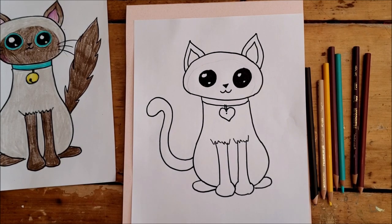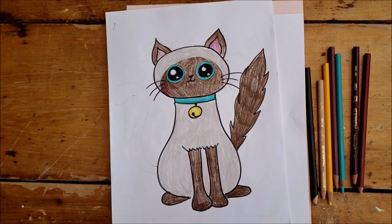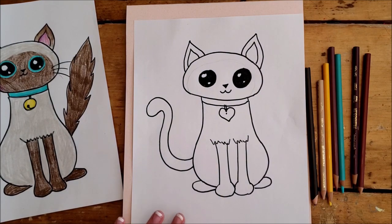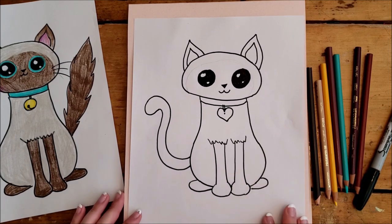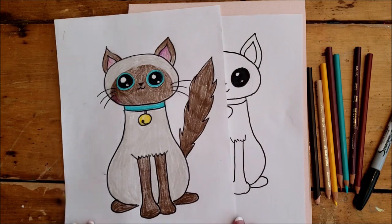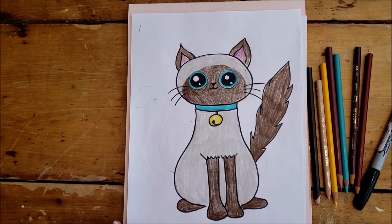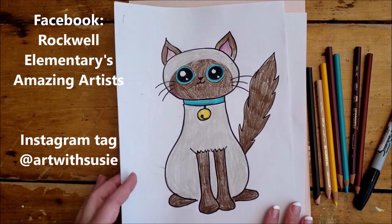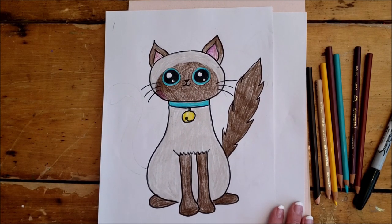That is how to draw a cat! Enjoy coloring your cat — you could color it like a Siamese if you want, or like a cat you have at your house, or do an imaginary super fun funky-colored one. Whatever type of cat you draw, I hope you share it with us on Facebook or Instagram. On Facebook you could share it on my personal page or on our Rockwell Amazing Artist page. On Instagram, you can tag me at Art with Susie. Thanks so much, have a wonderful day!